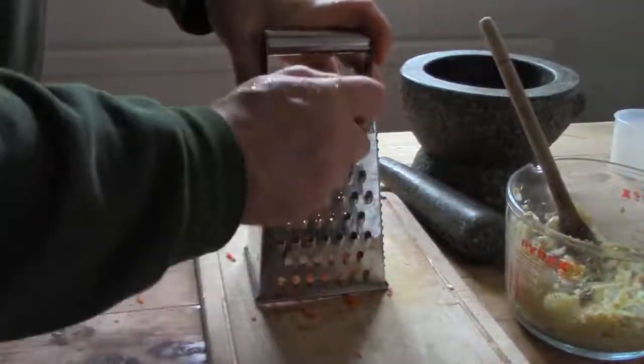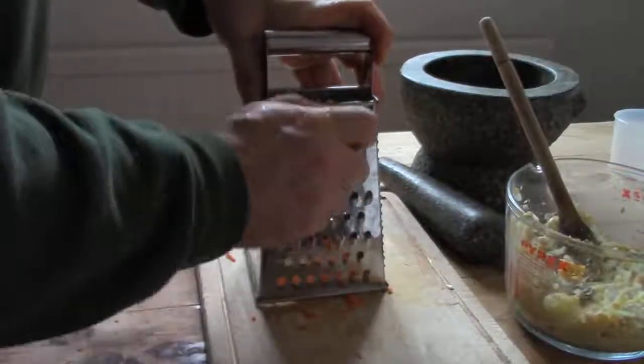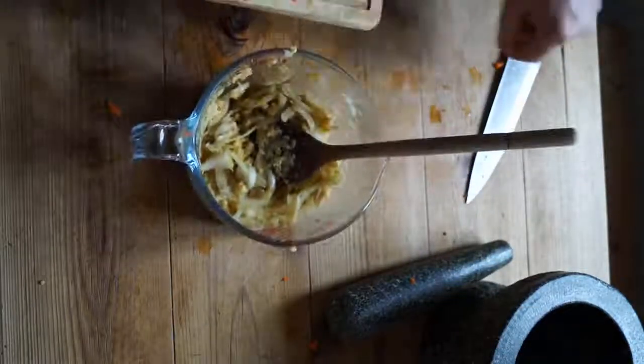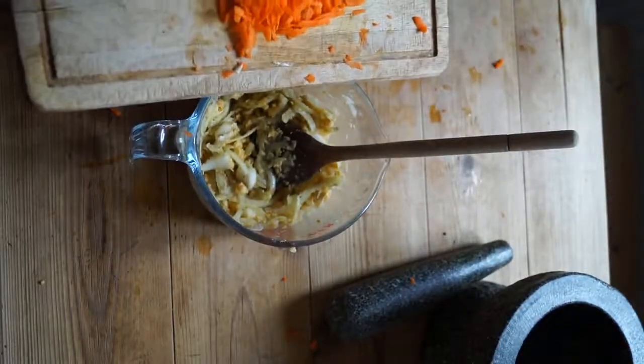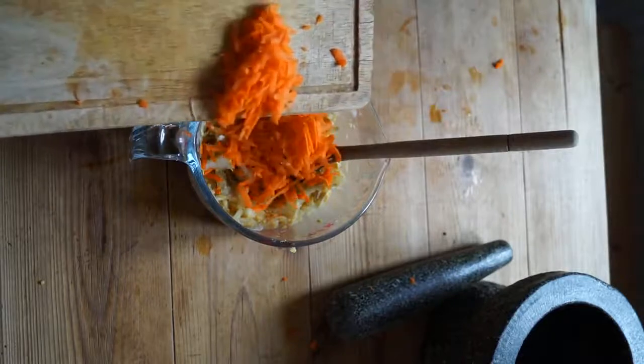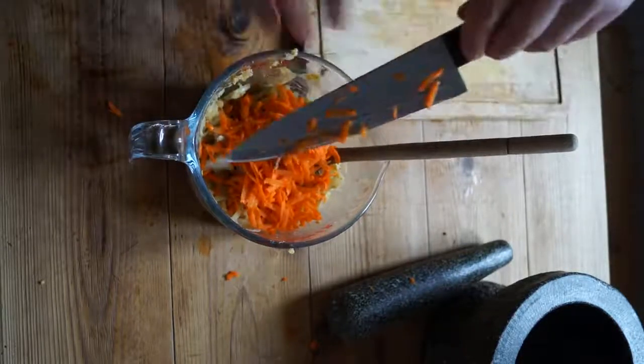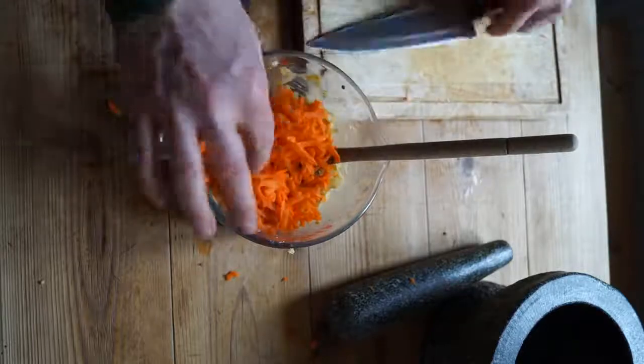Peel and hand grate a carrot. The thin grated carrot will soften more quickly during a short cooking time compared to lumps of sliced carrot. Essentially adding finely chopped or grated veg adds flavour, texture and colour which makes it more pleasant to eat, as well as more varied nutrition which makes it better for your diet. With everything in the bowl, I mix it all together.